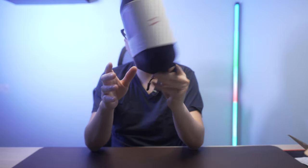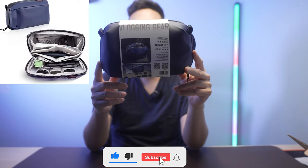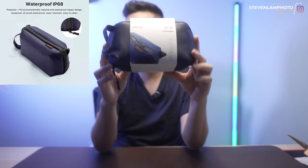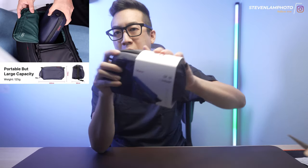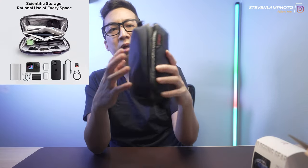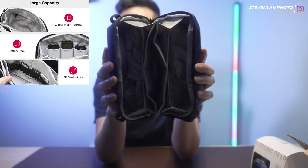What's up guys? Today's opening and testing out is this Ulanzi SP01 Vlogging Gear Pouch, Tech Pouch. It's a little small pouch, but it's kind of neat. It's one of these things where you can store all your batteries, your headphones, your tech, your cables, and everything inside this little neat pouch. We'll take a look at it and show you guys what it can do.